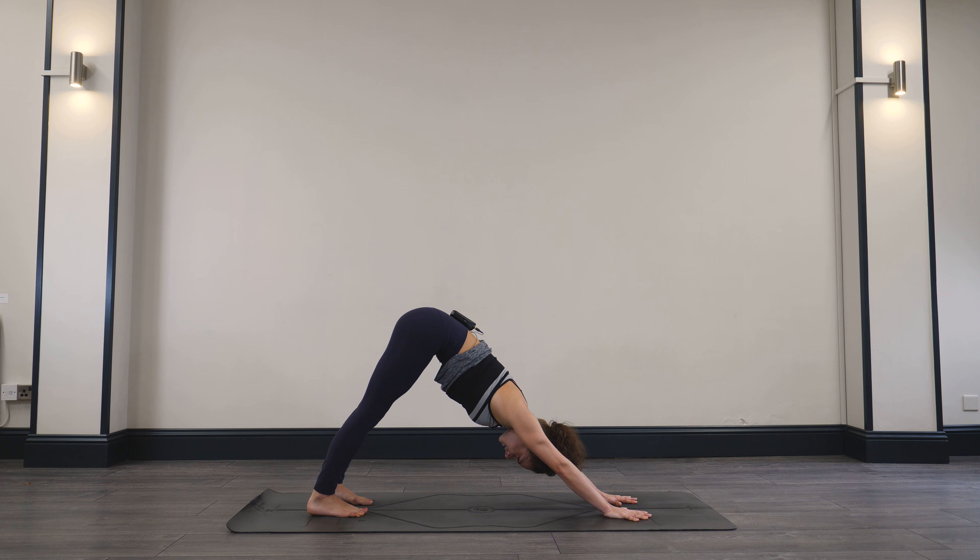Whenever you're ready, start to deepen the breath, bringing your awareness back into the inhales and the exhales. Just start to wiggle the fingers and the toes. Inhale — full body stretch. It might be your second stretch of the day. Arms reach up and overhead. Then slowly hug both knees into the chest, give yourself a squeeze, maybe rock from side to side, and roll all the way over to one side. We'll meet in a comfortable seated position at the front of the mat. Taking your hands through heart center, bowing the chin towards the chest. Give yourself some gratitude for turning up onto your mat today, for taking some time out for you. I wish you all a beautiful day ahead — thank you so much, namaste.